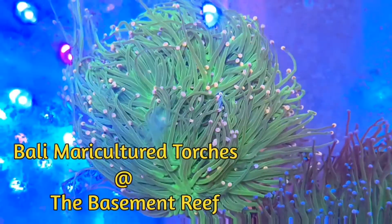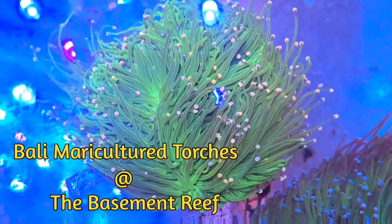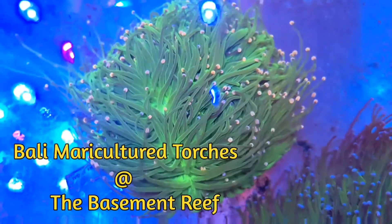A little bit about how to avoid it, something that we did to help slow it down, and a couple of possibly novel observations. So let's get to it. Let's begin by taking a look at these three colonies of torch corals shortly after they arrived in our store.